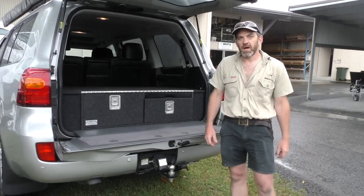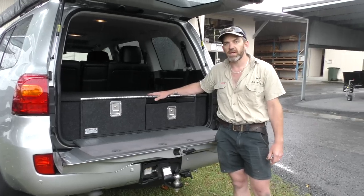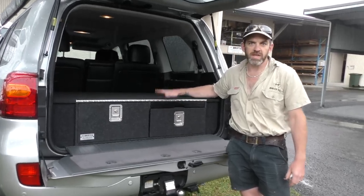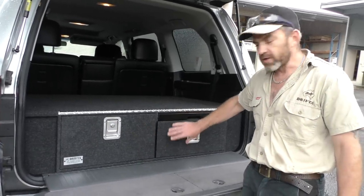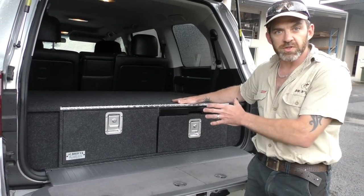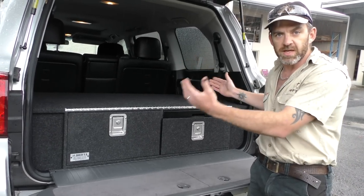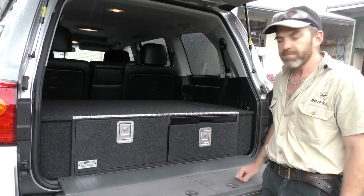G'day, I'm Beachy from Drifter. I just want to give you a quick demo on our standard 200 series draw package. This is what we call our standard package. We've got two drawers and a slide-out table. The unit is custom-made to suit the 200 series — the exact length and exact width to fit this vehicle perfectly, so you're getting the biggest drawers you can.